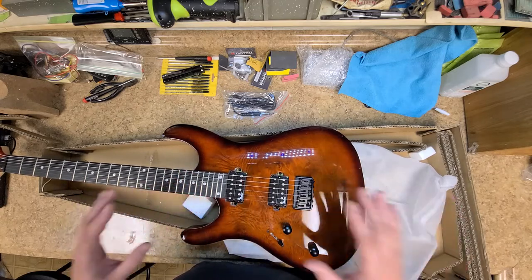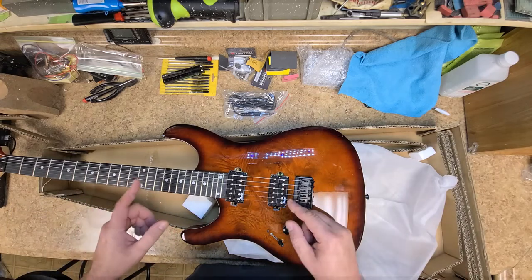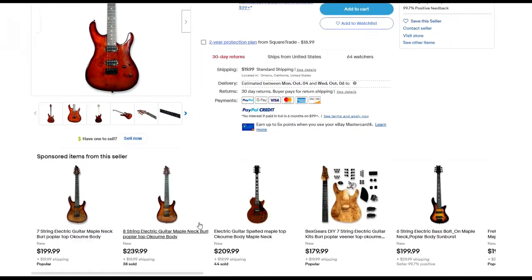It's out of tune. Let me get everything off the bench and just have the guitar instead of the box, and I'll go through some of the specs. So here is the eBay listing for this guitar — you're looking at the right-handed version; I have the left-handed. I can't find a left-handed listing for the G-Style electric guitar six-string. It lists: maple neck, burl poplar top, okume body which is an African hardwood. Total weight is about six pounds — not that heavy but not that light either.